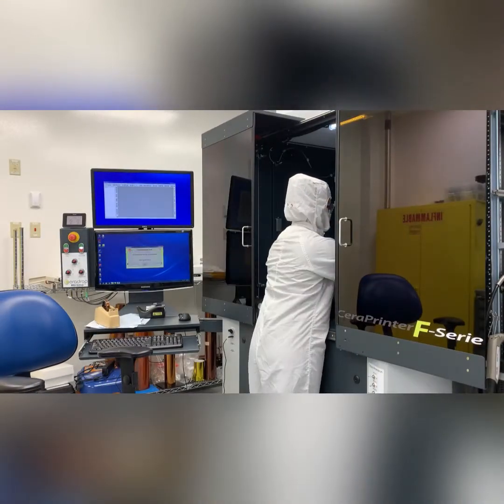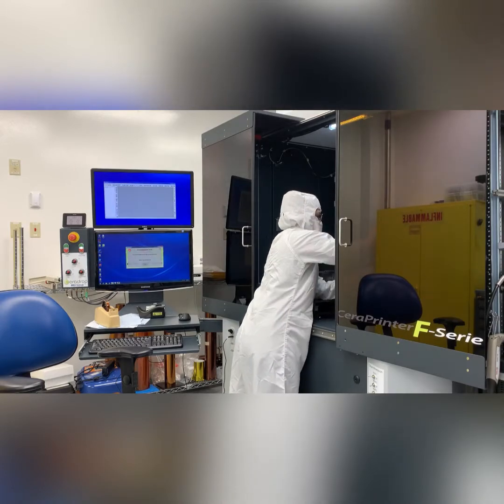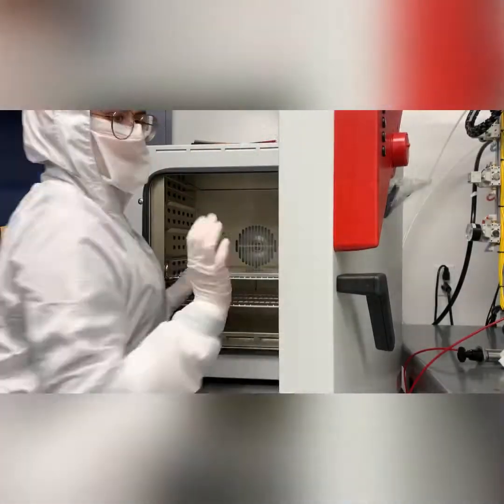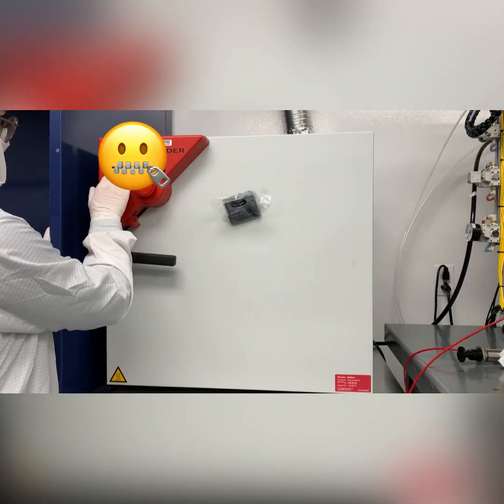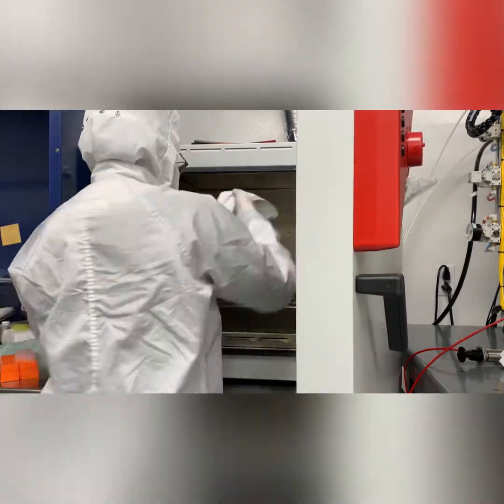While waiting for printing, it is important to note that for the characterizations, conductivity and TCR are usually analyzed, but for this video only the end result will be shown. When everything is printed, an important annealing step is made to make sure everything is dried well, and voilà — we have made our temperature sensor.